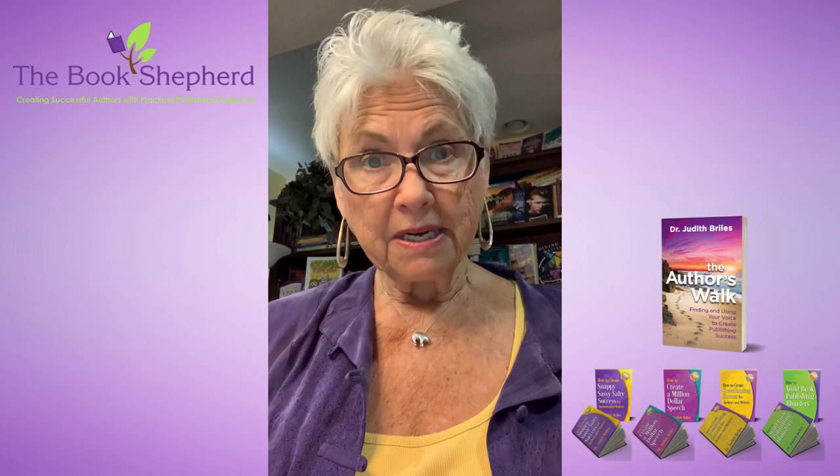Hi there, it's Dr. Judith Bryles with a short Lessons 3 Minute publishing tip for you. Are you ready to go to layout with your book? You need to think of printing at the same time. Why?